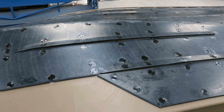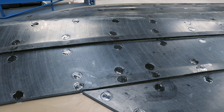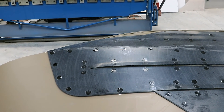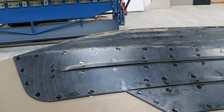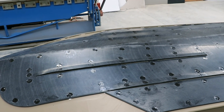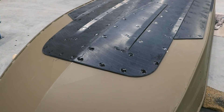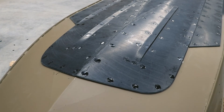Another thing we have on this boat is the UHMWPE plastic liner on the underside of the hull. This is something you can upgrade the boat with as an optional extra. We have a method of fixing it to the boat using weld washers, which means there's no bolts and no holes drilled in the hull.